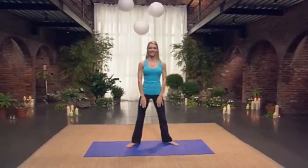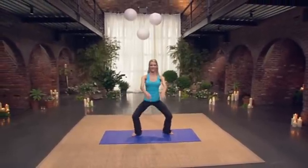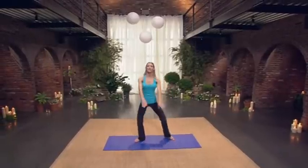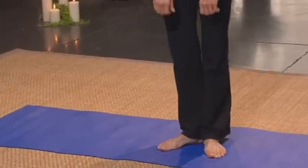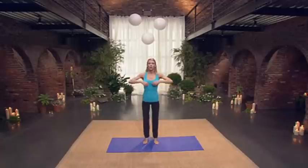Wide plies. Eight, seven, six, five. Nice. Connect into the inner thighs. Three, two, one. Little zip ups. Eight, seven, four, and three, two, and one.